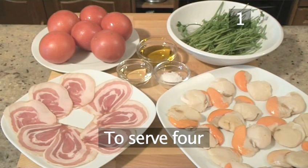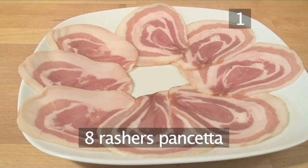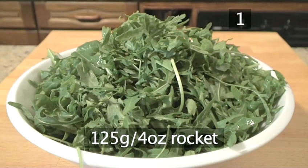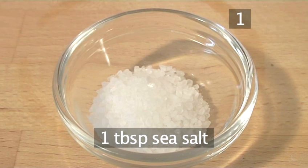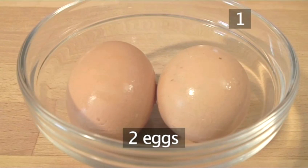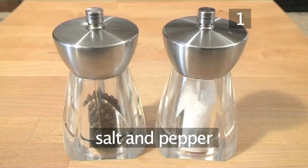Step 1. You will need the following ingredients: 16 scallops, 6 tomatoes, 8 rashers of pancetta, 1 handful of flat leaf parsley and stalks, 2 tablespoons of vegetable oil, 125 grams of rocket, 2 tablespoons of olive oil, and 1 tablespoon of sea salt. And for the aglioli dressing: 1 large clove of garlic peeled, 2 eggs, 300 ml of light olive oil, the juice of 1 lemon, 1 tablespoon of boiling water, and salt and pepper.